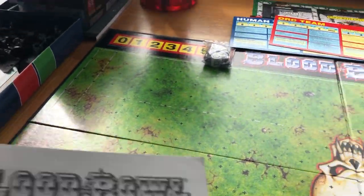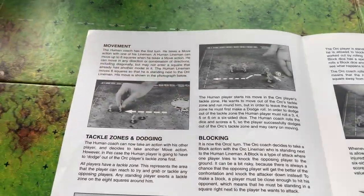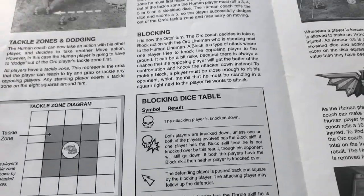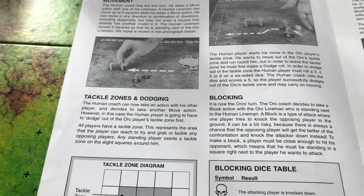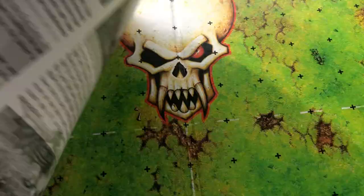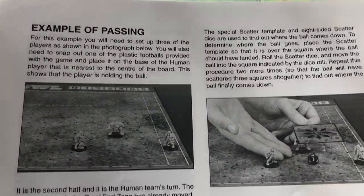And then a quick sort of rules introduction to the game - just a quick four-page little booklet. So here's the little table for the blocking dice showing what each symbol means - you definitely don't want to roll a skull! It's telling you about your tackle zones, dodging, blitzing, with diagrams showing examples of passing. So this is just a quick sheet that can give you a basic rundown of the rules and how the game is played.